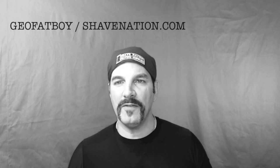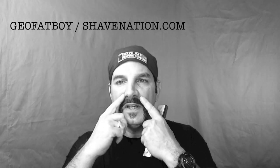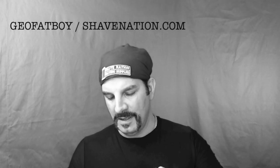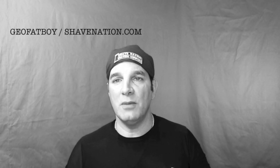Greetings Gents! I'm Geofatboy for Shave Nation Shaving Supplies, ShaveNation.com. What I'm going to do right now is remove this mustache and soul patch. I just want to show you how easily you can remove the facial hair, beard, mustache with a traditional straight razor. I like to make these videos so that you know how to use all the products — we not only sell them but we want to make sure that you know how to use them too.